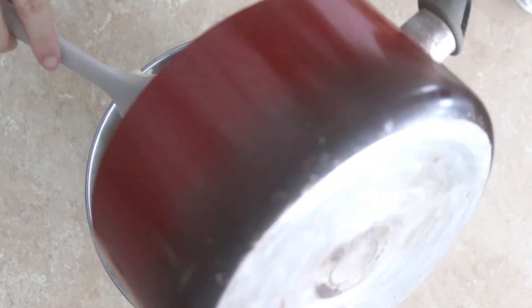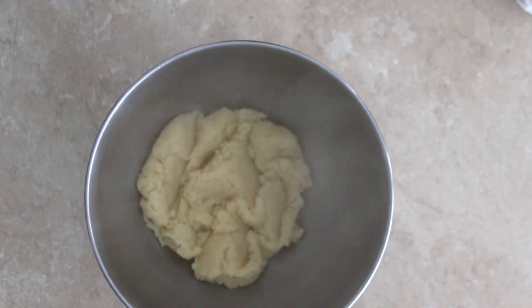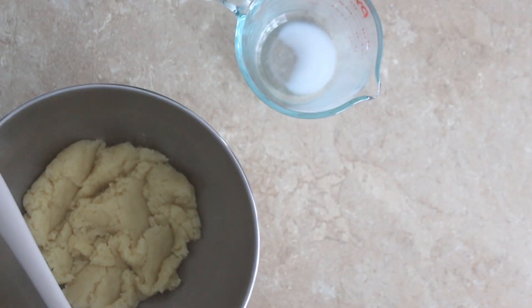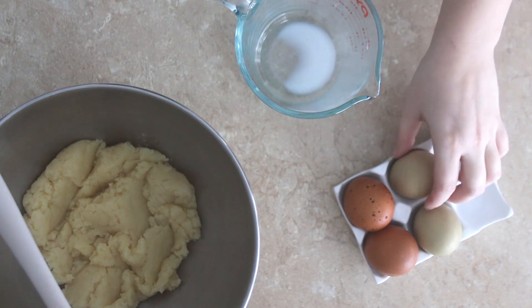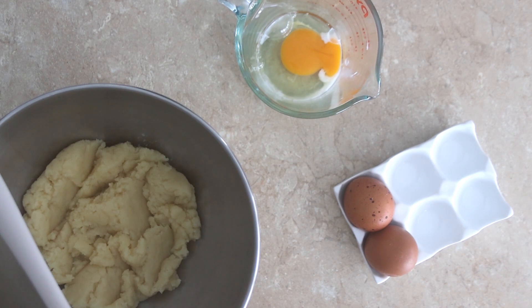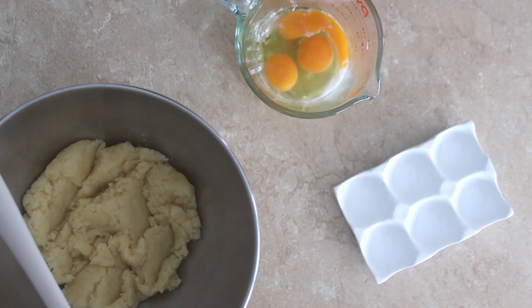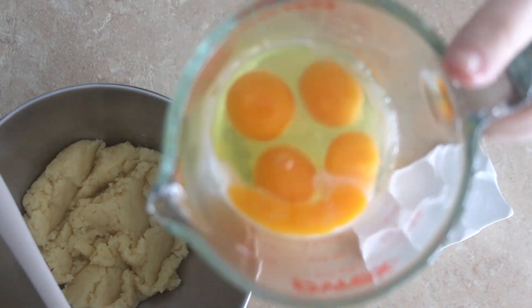Add the warm dough to the bowl of your stand mixer and allow to cool. Set aside and crack your eggs and whisk them together. The color of the yolks is what brings color to this pastry dough. Using home-raised eggs from your backyard chickens will ensure the dough is a nice bright yellow.